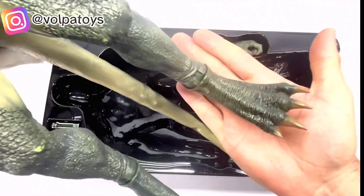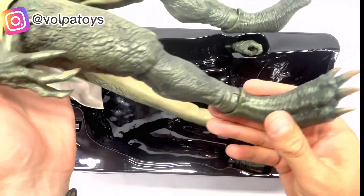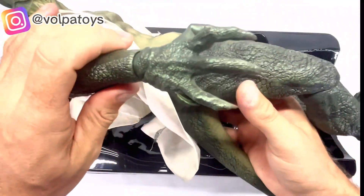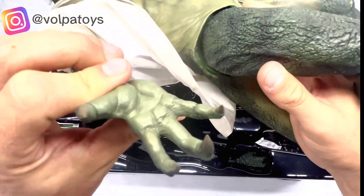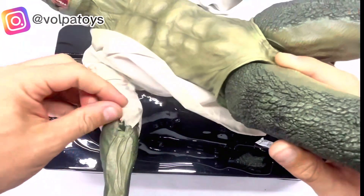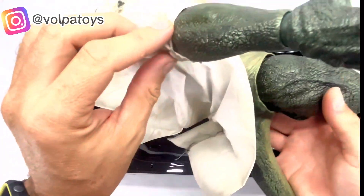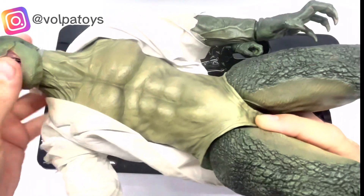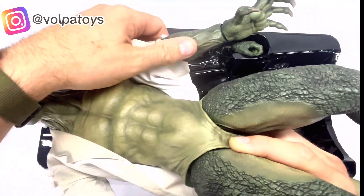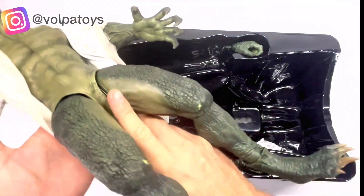Look at the details of the leg, the hands — how it comes. The internal part — you can see that the finish is different from the outside part. You can see the veins of the arm. Look at this, that's cool. As the hands come in this position, it comes with more pairs of hands.